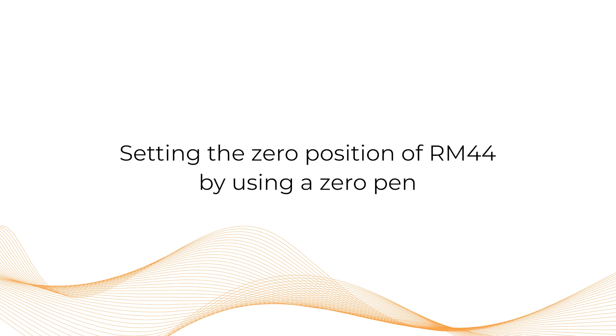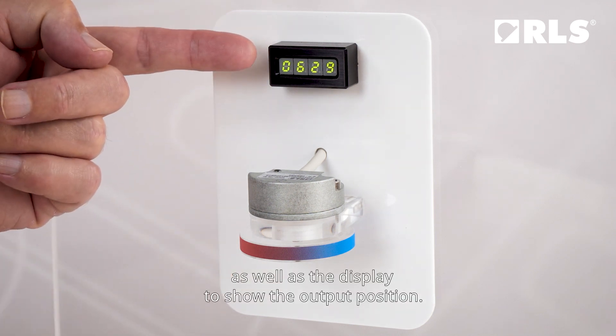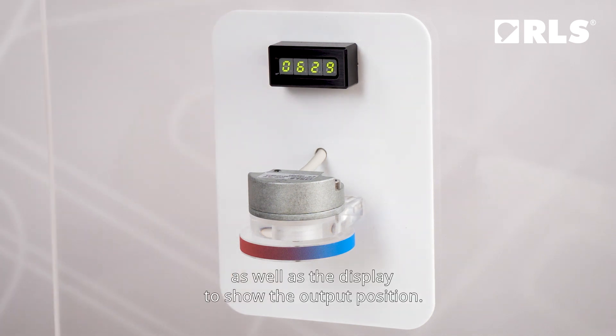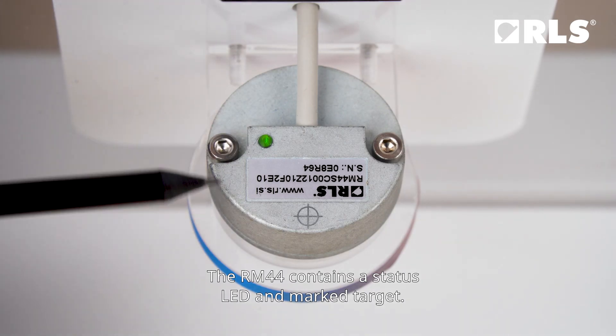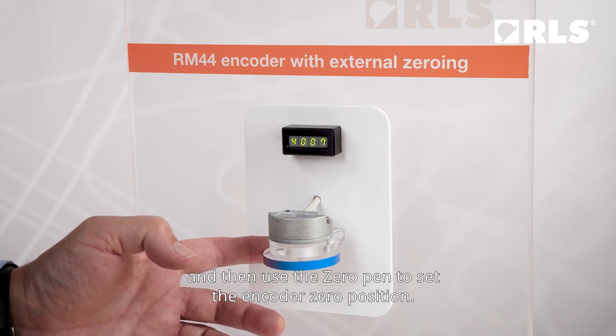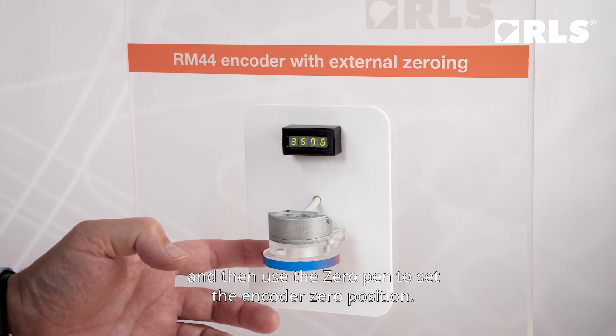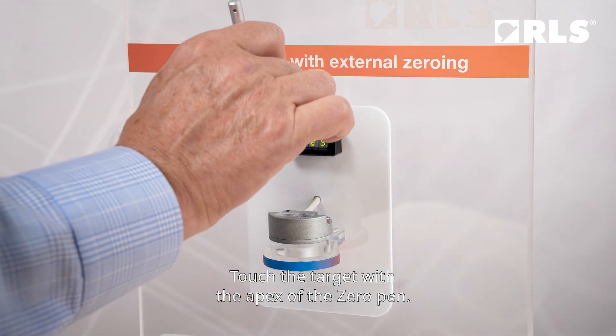Setting the zero position of RM44 by using a zero pen. This is the plint mounted with our standard encoder RM44 and the magnet, as well as the display to show the output position. The RM44 contains a status LED and a marked target. First set the desired mechanical zero position, and then use the zero pen to set the encoder zero position. Touch the target with the apex of the zero pen.